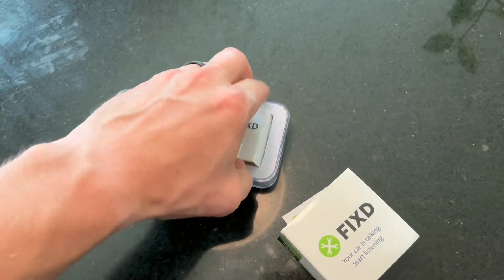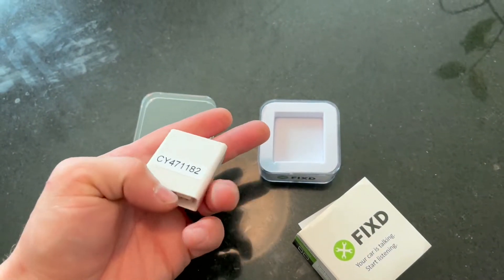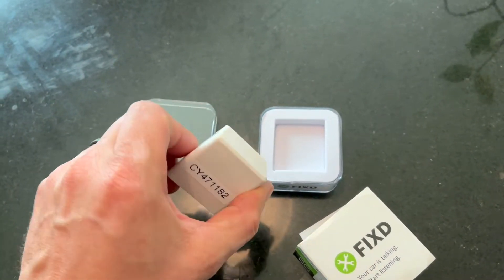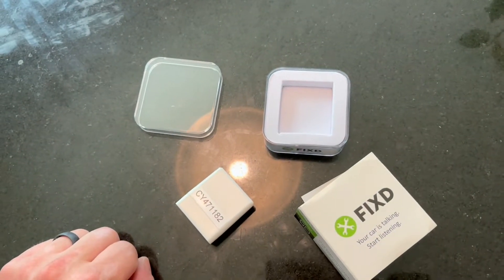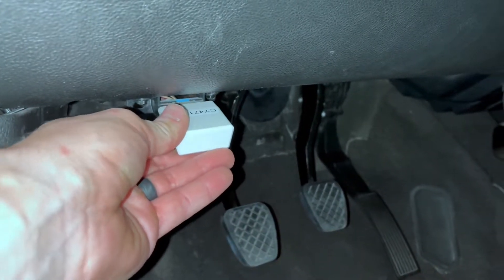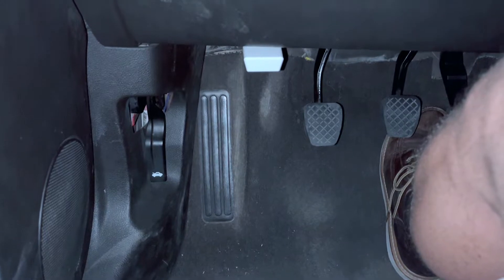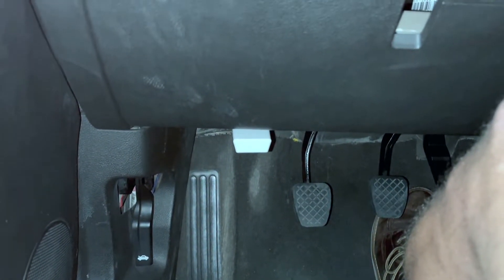As you can see it's a very simple product — literally just the dongle inside the box with a few instructions. All you're going to do is take it out of the box, plug it into your OBD2 port, wherever that is located in your car. For mine it's right next to my clutch pedal. There's normally a little blue indicator light that will be flashing when it is in use.